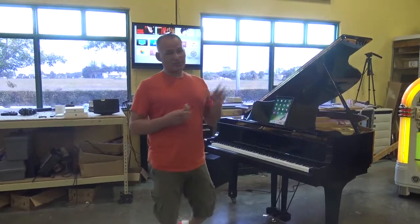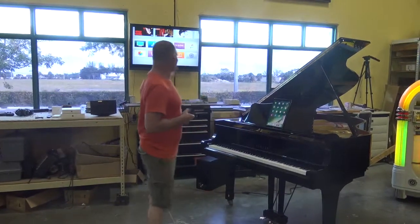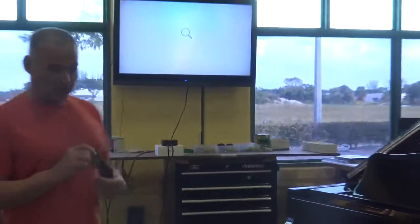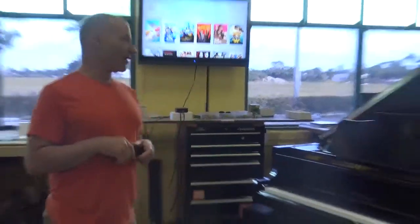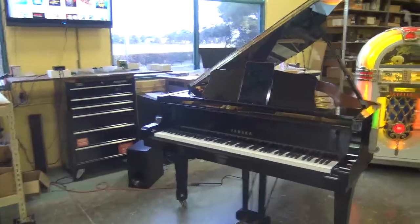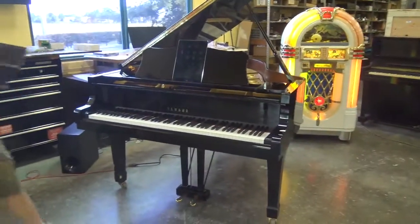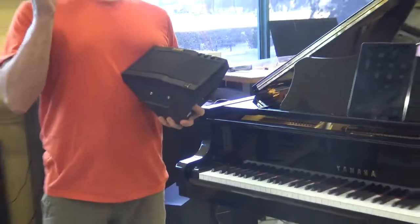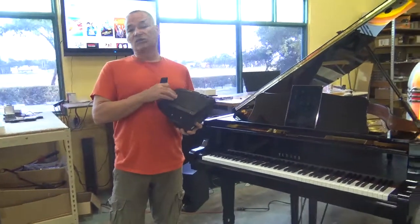So what I'm going to do right now is demonstrate a little bit how it works. Right now I have this video screen hooked up to a brand new Apple TV, the current model, with the new remote that it has. We also have an upgrade on this piano where instead of the piano to speaker, which is the speaker we used to put underneath the pianos, we have started installing sound bars.